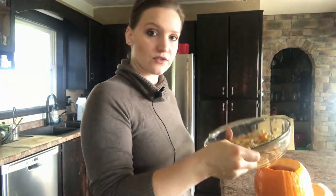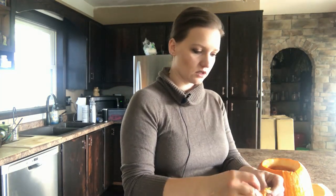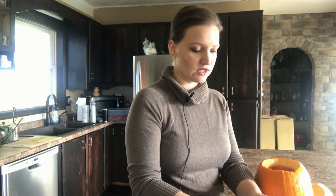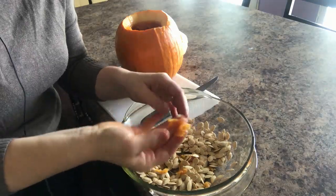Now we're going to separate the guts from the seeds. I might make a jack-o-lantern, otherwise I'll just feed this to the goats because goats love pumpkins. If you have goats and don't know what to do with all your guts, you can feed it to them — or feed it to your pigs. It's also really good for your compost, so it doesn't go to waste either way.